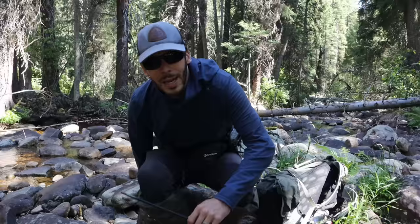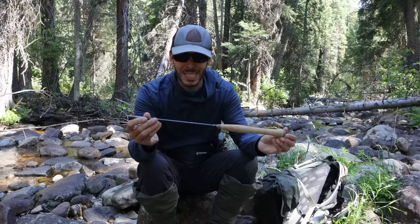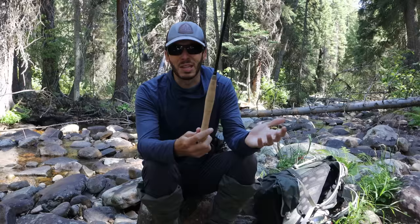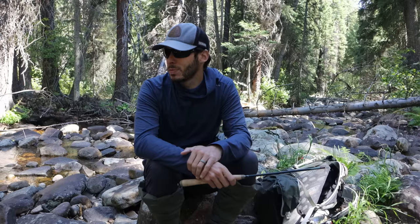In here there were two catchable-sized trout hanging out below this boulder. I'm going to be fishing with a new rod today. I've had a couple of messages and emails from some of you about this rod. I actually don't even remember the brand — I think this is a Shimatsuki rod. This is a super cheap 8-foot or 240-centimeter Tenkara rod. I believe I paid $50 or $60 including shipping on eBay. If you buy it directly from Amazon Japan it's like $40 — either way you go, it's a pretty cheap rod.